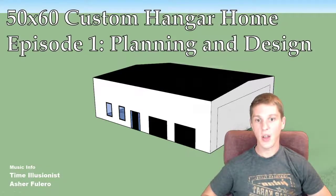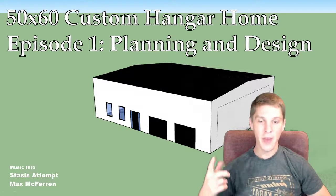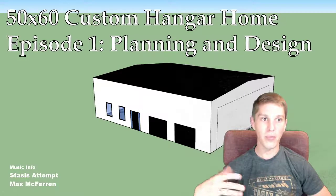Hi, thanks for watching. Let's just jump right into it. On this channel, I'm going to be documenting building a custom 50 by 60 hangar home. In this episode, I'm going to try and summarize about six months worth of planning and design.